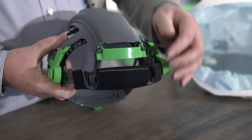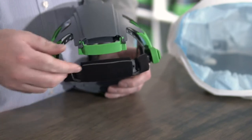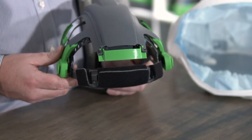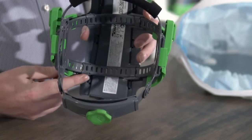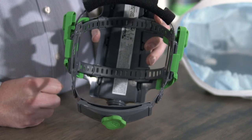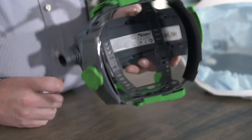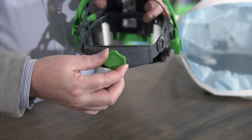You also have the ability to adjust the direction of airflow within the T200. Adjusting the vent will channel the air either over the visor or more over your face, whichever you're most comfortable with. There are also straps across the top of your head that you can adjust to give the head suspension more depth, or if your head is smaller, to position it higher. Finally, you have the ratchet adjustment at the back to tighten the head suspension onto your head.